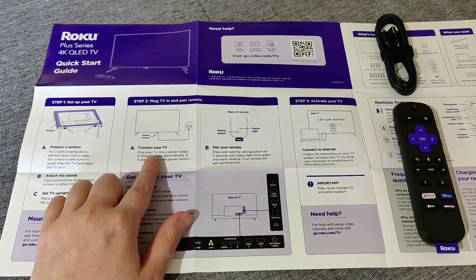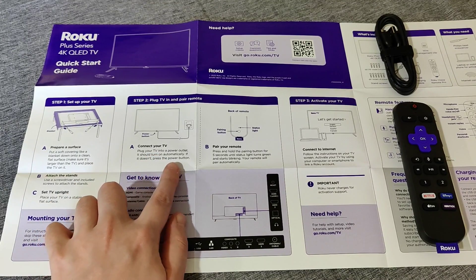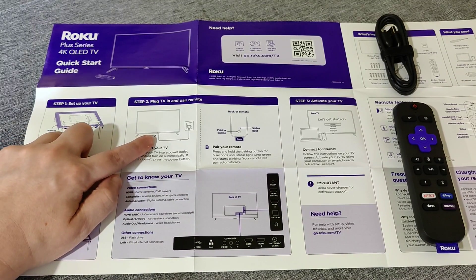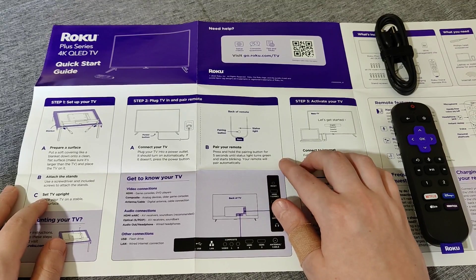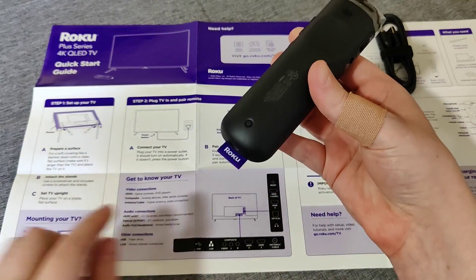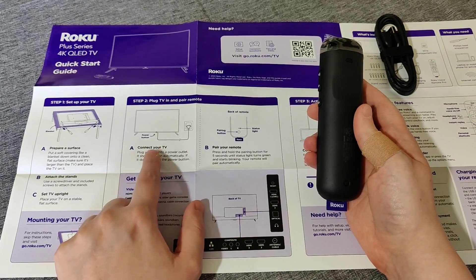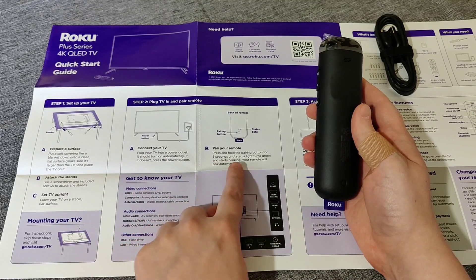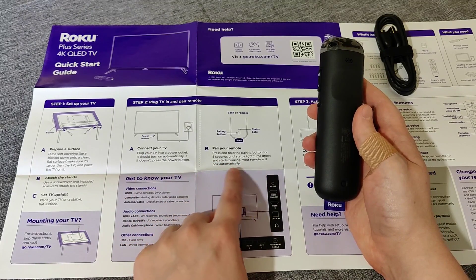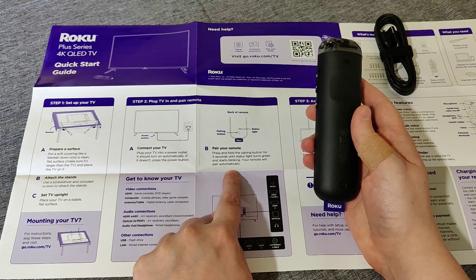When you have your TV set up how you like it, plug the television in. When you plug in your Roku TV it should turn on automatically, but if it does not, you can press the power button, which is located right below the bottom area. Also keep in mind that on the back of the Roku remote you'll find the pairing button. Once your TV is powered on, press and hold the pairing button for five seconds until the status light turns green and starts blinking — your remote will pair automatically with your Roku TV at that point.